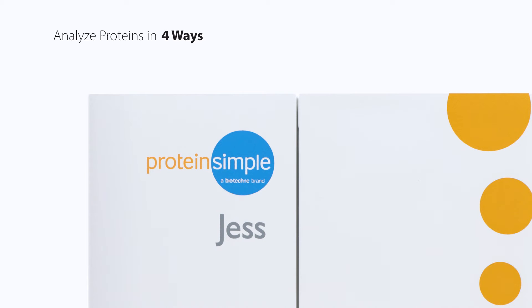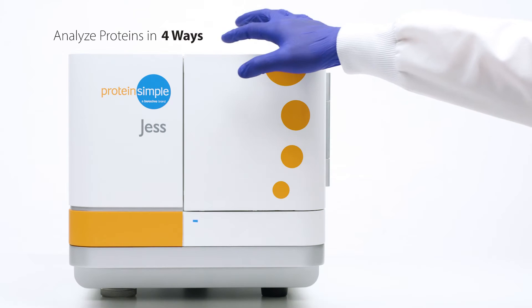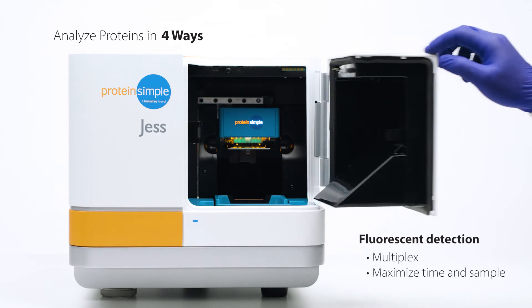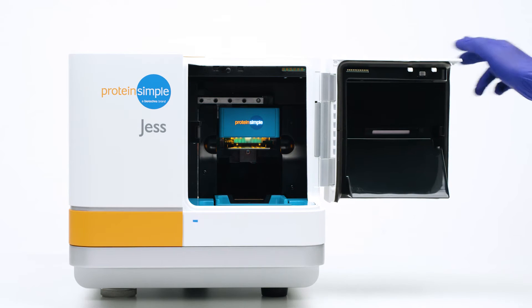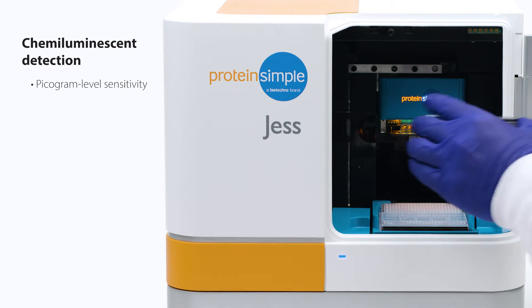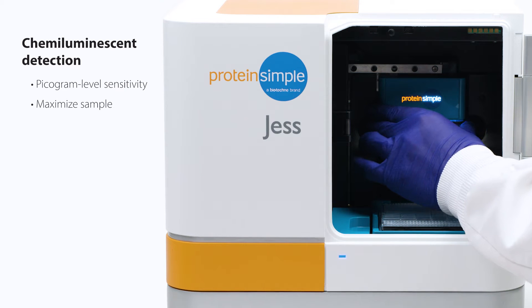Jess gives you four ways to analyze proteins. Her fluorescent detection enables multiplexing, letting you maximize your time and sample. With Jess's chemiluminescent detection, you'll get picogram-level sensitivity, letting you maximize the data you get from your sample.